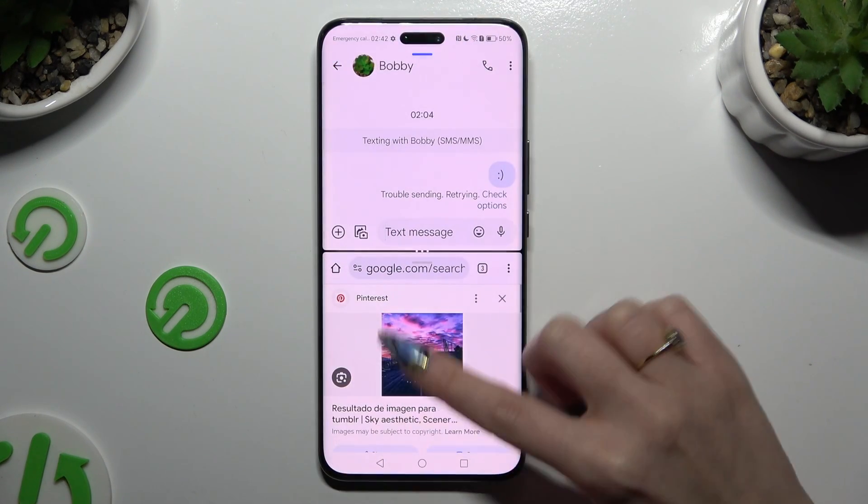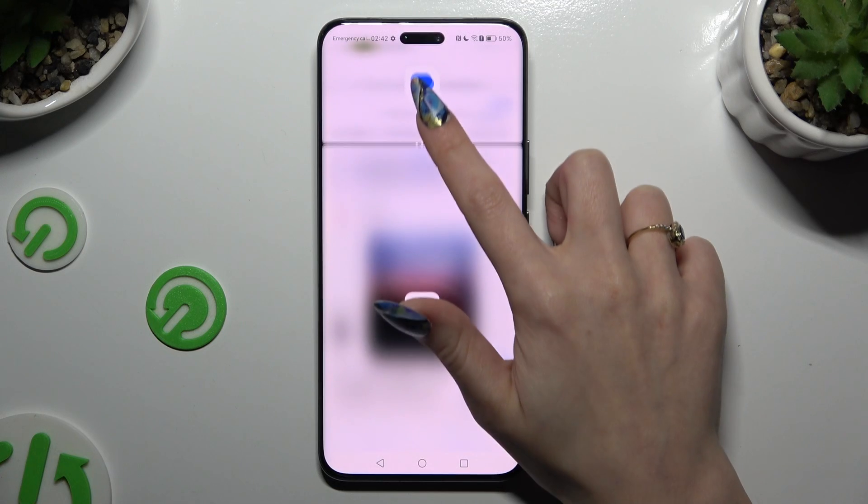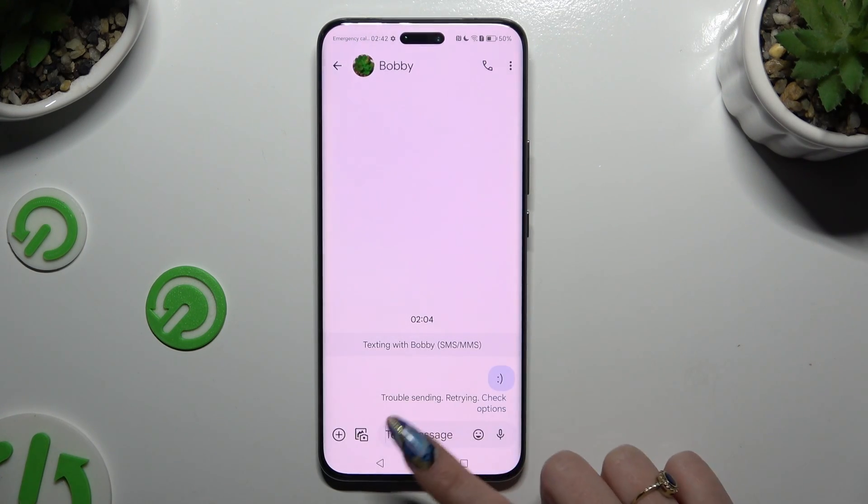As you can see, now I can use both of my apps at the same time. To go back from this mode, drag one of your apps all the way up or all the way down and click on the home button.